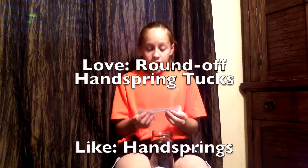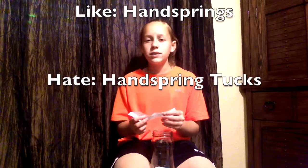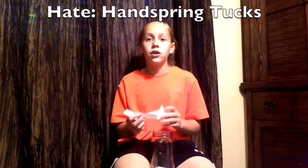I love round off handspring tucks. I like handsprings, and I hate handspring tucks. They're fun to do but I hate them because they don't look good. Like I can do them but they don't look good, so yeah.